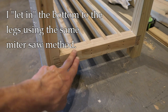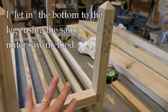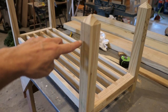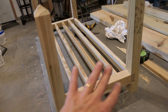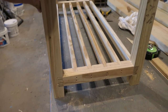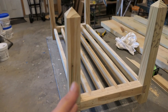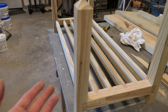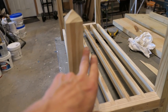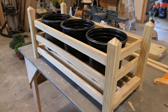I let the legs into the base just like I did before with that saw, and you can now see how things are going to look. I just have to make the slats that go across each leg. You may notice one leg looks a little crooked, but that'll straighten out when I put the slats on. I've chosen to put the slats on the inside — I think it looks a little better. I'm just going to cut those to length; no need to let them in. I'll just nail them from the inside into the leg.